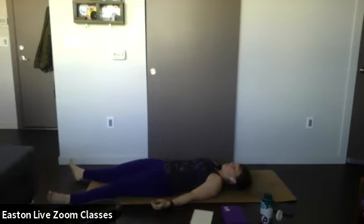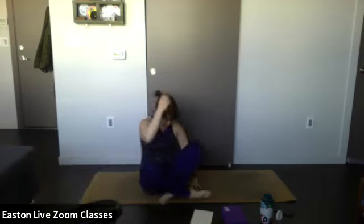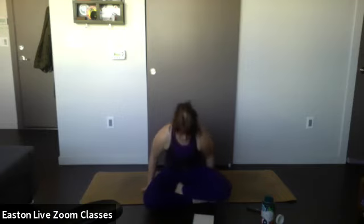Close your eyes, palms up towards the ceiling, letting your legs just relax. Reconnect to your breath. Notice how you're feeling after your practice — what feels good, what feels a little off, what needs some extra love this week. Just notice.